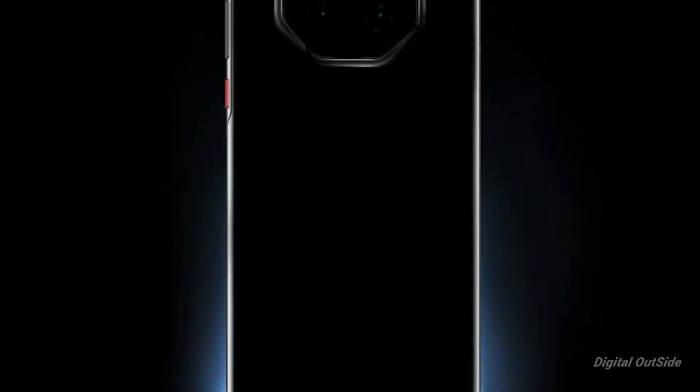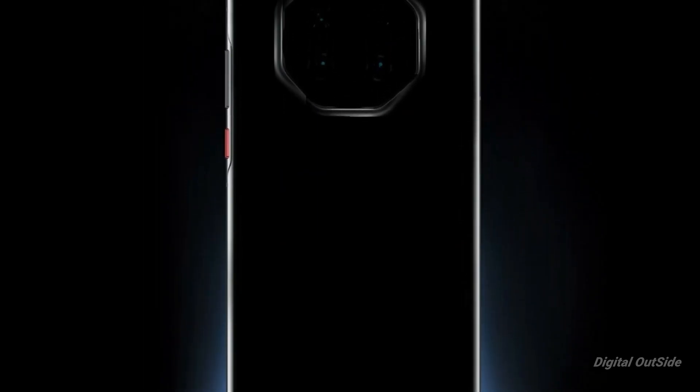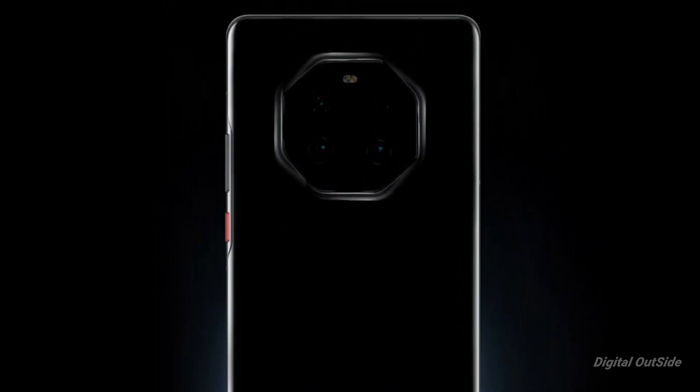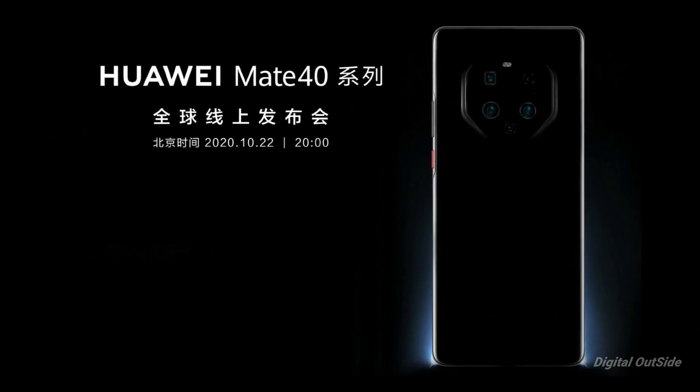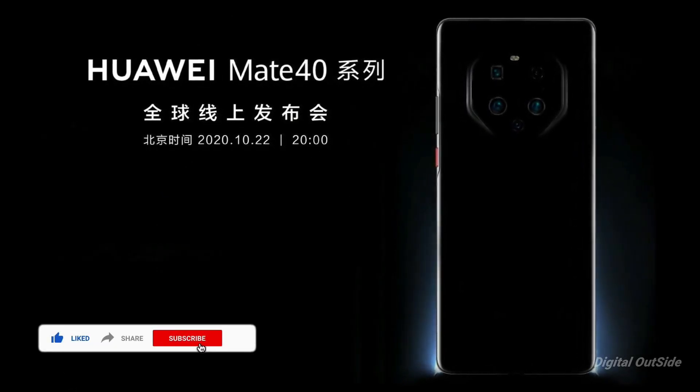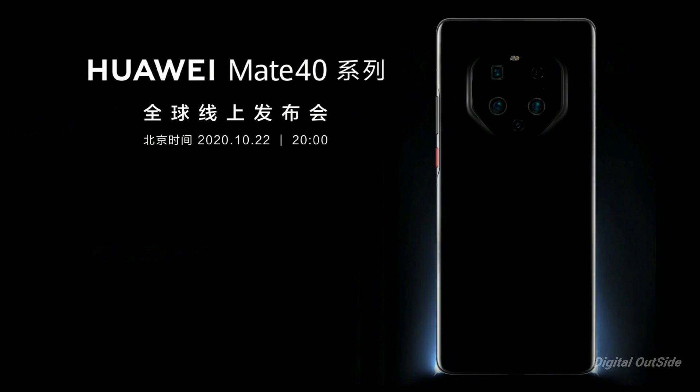According to an official teaser, the Huawei Mate 40 lineup will feature at least one phone with an octagonal camera setup on the back. Judging by the render, the eight-sided array will occupy a large portion of the phone's upper third. The render doesn't give us much info on the actual sensor arrangement or how many shooters will be present.